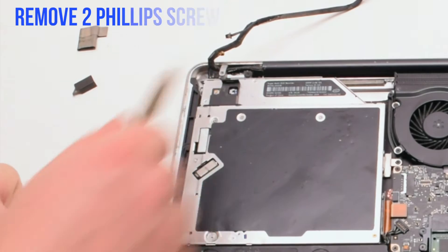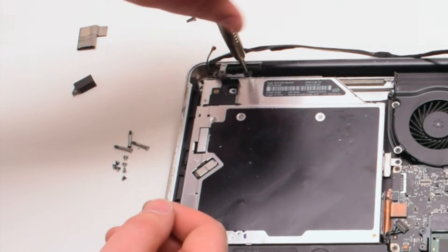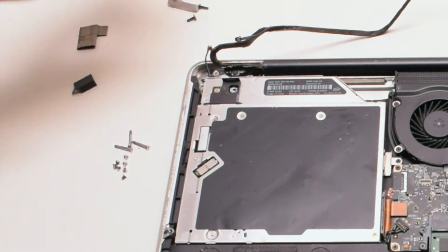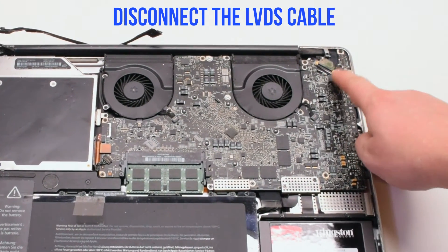Now let's remove the two Phillips head screws that are holding in the iSight camera bracket. Once those two screws are out of the way, we can go ahead and remove the bracket. Let's disconnect the LVDS cable next.